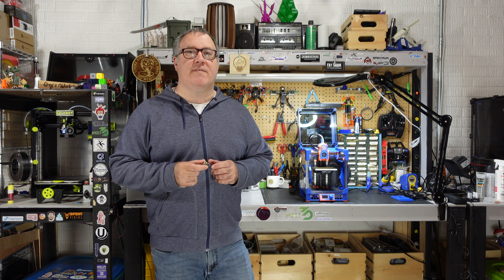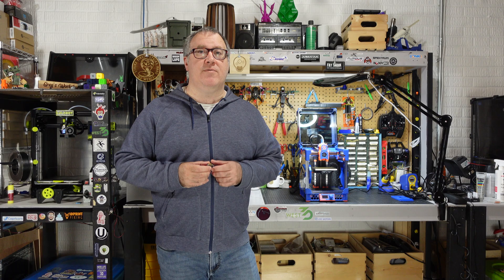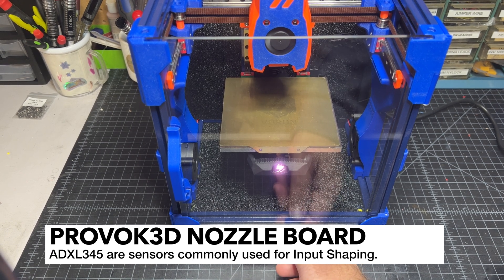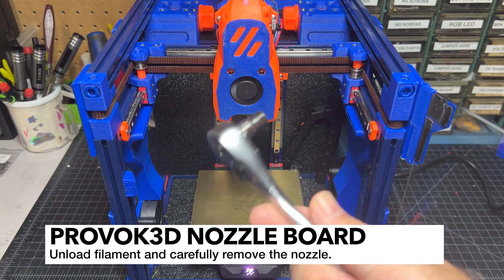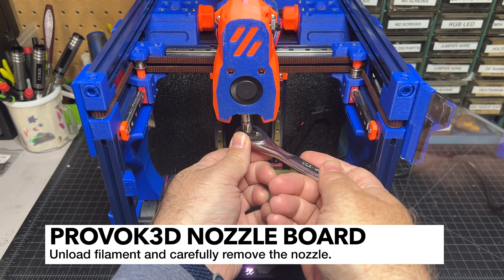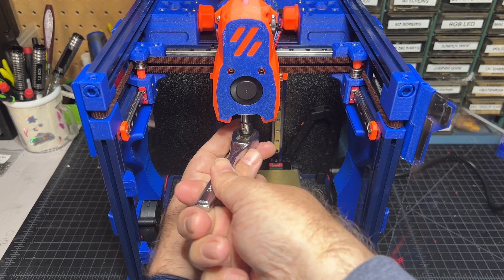I'm going to walk you through how to set up the nozzle mount on your printer — first the hardware setup, then the software setup. First up, I'm going to preheat my tool head; I've got TPU loaded. Now that I've homed it, I'm going to move it pretty much all the way to the bottom. I've unloaded my filament and now I've got my ratchet and I'm going to loosen up the tool head — in my case I'm using a seven millimeter socket and I do have a Dragon tool head.